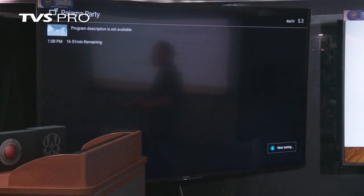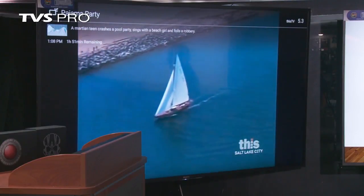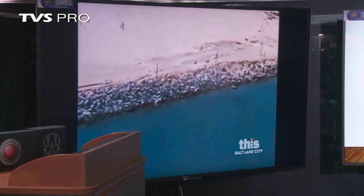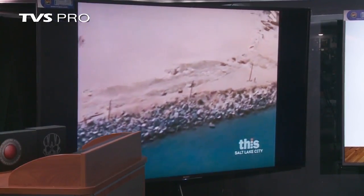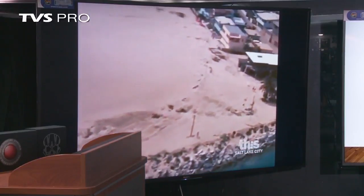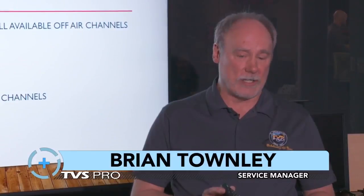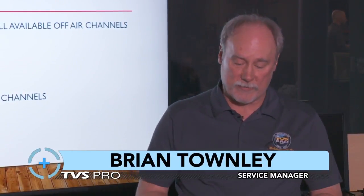And if you ever get a big snowstorm and you've got snow in your dish and can't watch satellite, you can watch this. The solid carrier is showing 74 channels — that's a fair amount to choose from. That's how you would basically scan and set up your channels. Later on today we're going to have another segment covering installing an antenna, pointing it in the proper direction, and making sure everything's installed properly so you can hook it to your set and scan your channels just like I've done here. In the Salt Lake area it's close to 80 channels if everything's done properly.